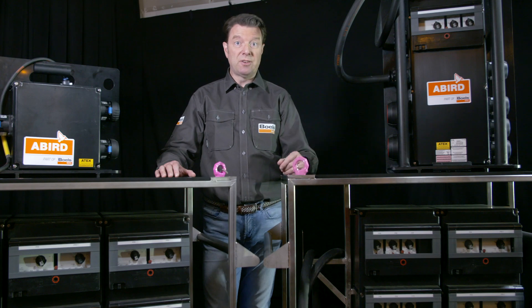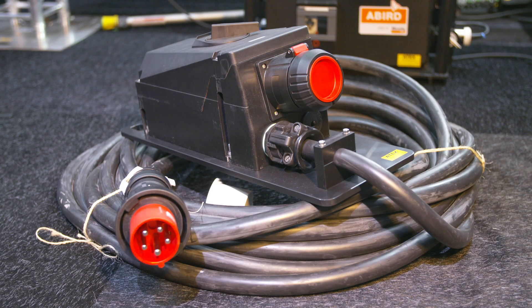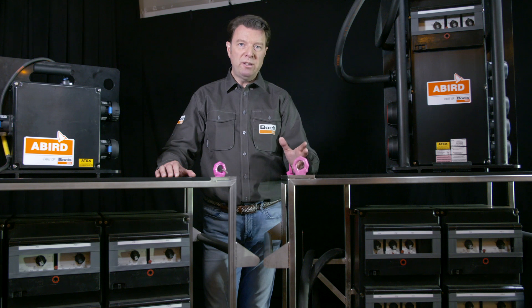The ATEX certified 400 volts extension cable with a 63 amp plug has a length of 25 meters. Thanks to its IP66 classification, it's suitable for zones 1, 21, 2, and 22.